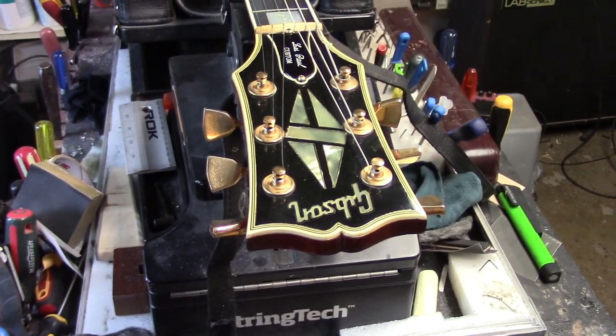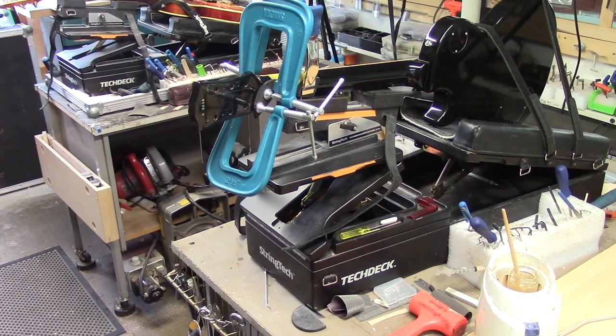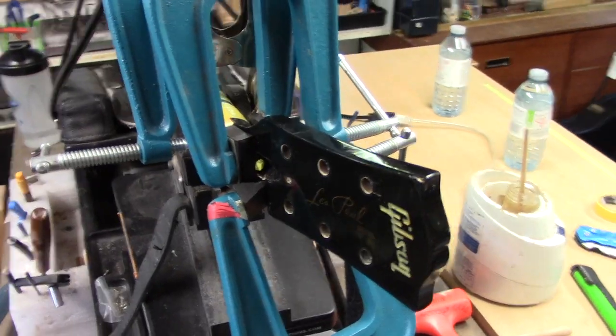Gotta like that headstock though — how can you not like that? Especially the gold hardware. Anybody up for a game of Hockey Puck Luthiery? I'll definitely let that one glue overnight.